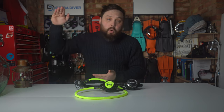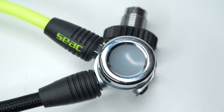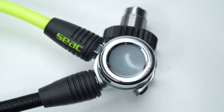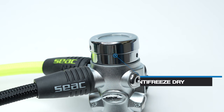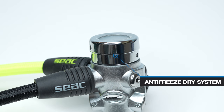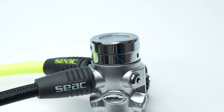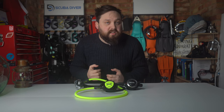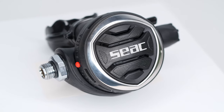There are four angled low pressure ports — two on either side — and two high pressure ports, one on either side. This section is the main difference between the ice version and the non-ice version: the regular version doesn't have this environmental seal cap, which helps prevent ice from forming in colder waters and during heavy use.